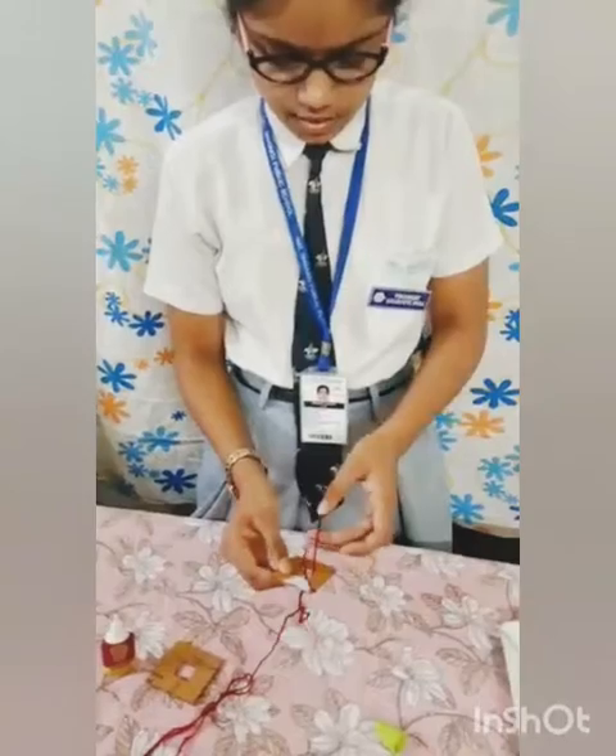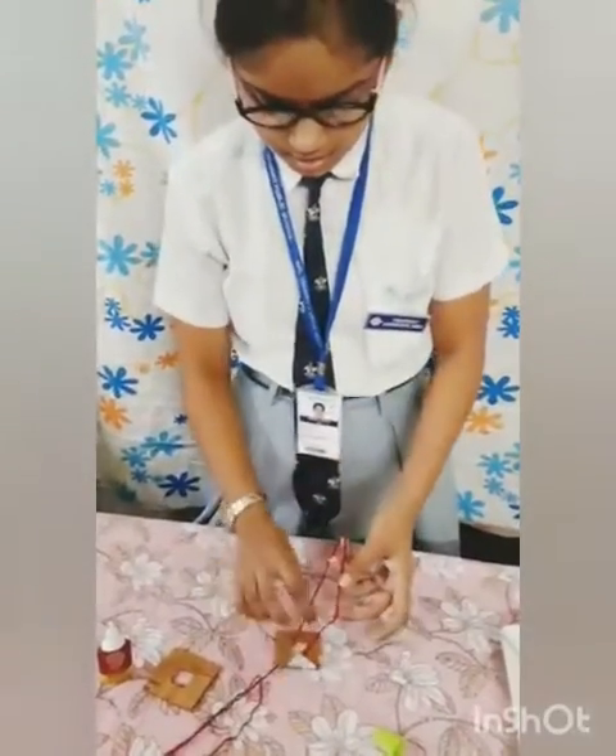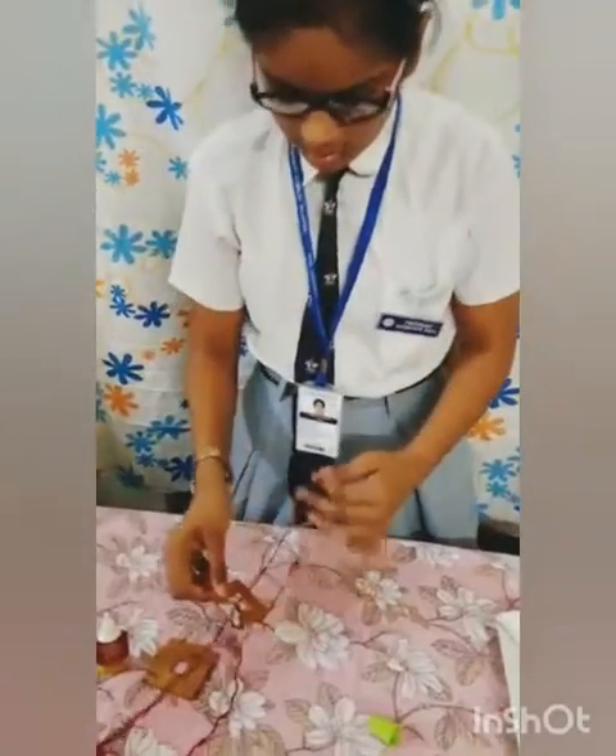Now I slowly, slowly take all this along. Now let's see how it looks!